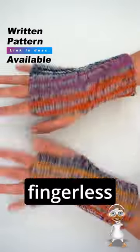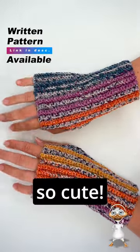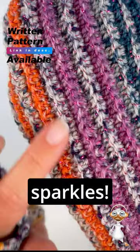So today I want to show you how to crochet these fingerless gloves and they are so cute! See? They sparkle!